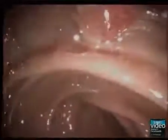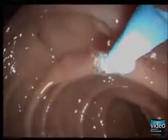The key to successful cannulation is optimal positioning. The endoscope should be in the short and straight position, and the axis of the catheter needs to be aligned with the axis of the bile duct or pancreatic duct.